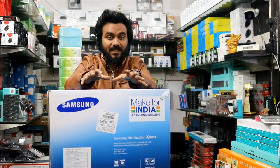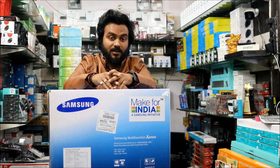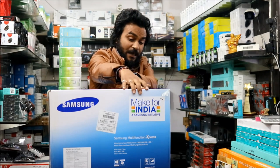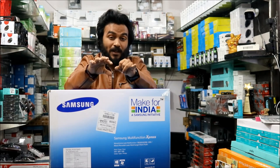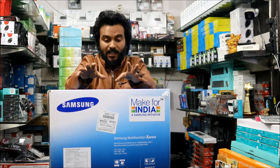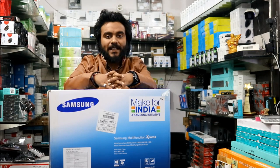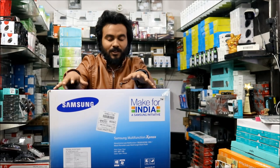This printer is really a nice pick just because of the pricing. First of all, this printer is available for 14,000 rupees in the Indian market; you can get it online for around 15,000 rupees. The best part is it is a Samsung initiative made for India, and it does print 28 pages per minute with very good quality. The print quality you get is really amazing.